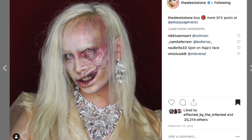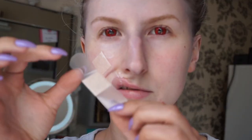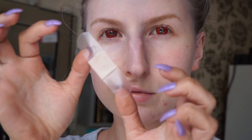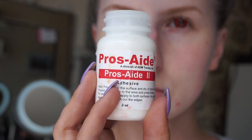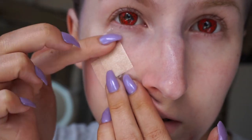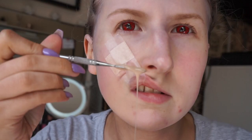To start, I wanted to make my lip distorted, so I took a plaster bandage and some pros aid. I put the pros aid down on my skin first, waited for that to dry, and then I put the plaster on the lip first and pulled the lip upwards towards my eye.